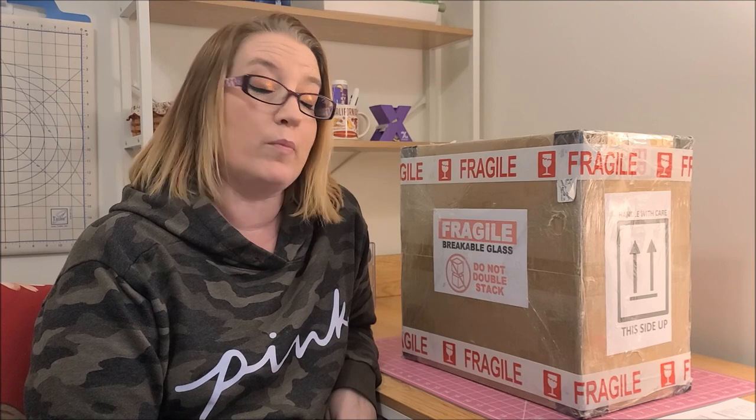Hey guys, welcome back to my channel. I am Danielle, aka Stitcherista, here on YouTube, and today is a day we have all been waiting for.